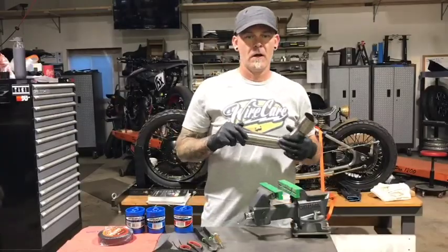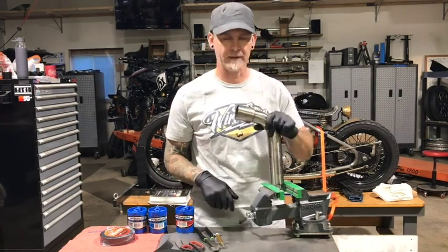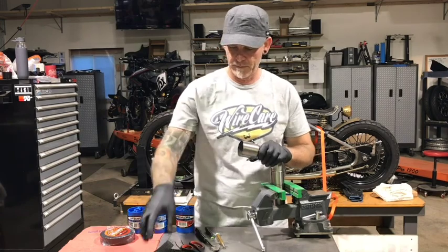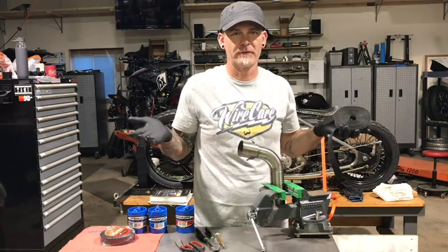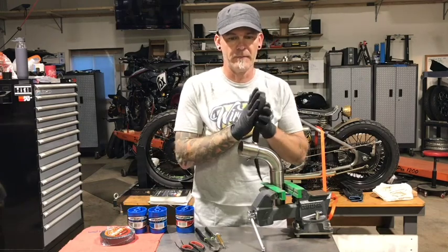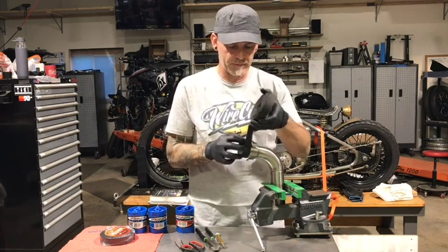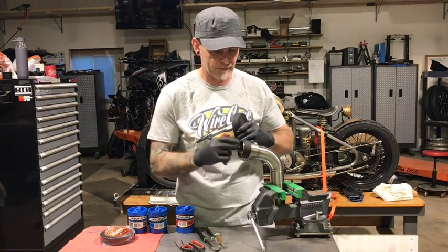First things first — I highly recommend gloves. This stuff is itchy, it's got fibers in it. A vise is handy if you don't have somebody else to help you out, but even with help it's nice to set it somewhere and hold it. We're going to work from this point up to the other side. You'll start off deciding which direction you want the wrap to go. If you're doing a set of headers all in a row, it's nice to go the same direction on each of them — it just looks cleaner.